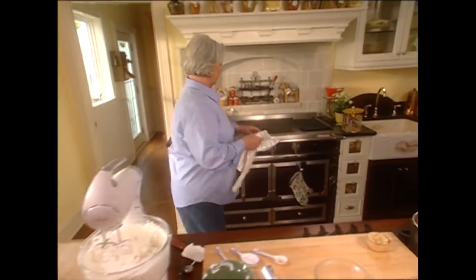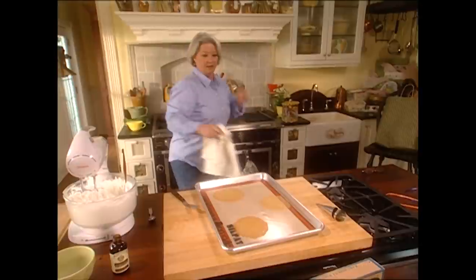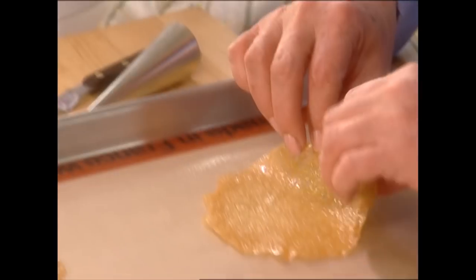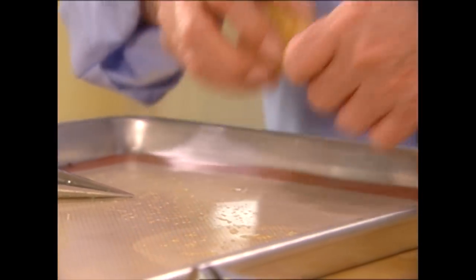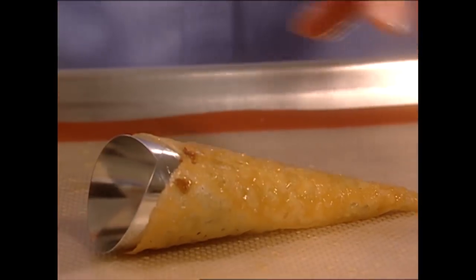Now let's see if our cookies are ready — these look just right, about perfect timing. Now we have to work very, very quickly while they're still a little warm. I'm so excited about this little form. I'm just going to turn that over because I really want the lacy part on the outside of the cookie, and all we do is slip that out and we've got our trumpet. Look how easy that cone made this — that's just a perfect trumpet.